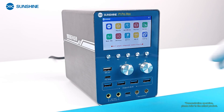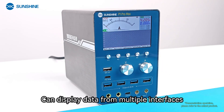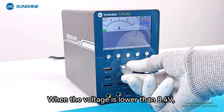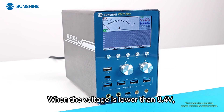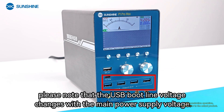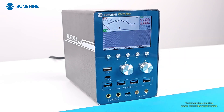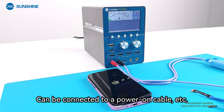The Complex mode can display data from multiple interfaces simultaneously. The voltage can be adjusted with the knob. When the voltage is lower than 8.4V, please note that the USB boot line voltage changes with the main power supply voltage. The current size can also be adjusted with a dedicated knob, and a power-on cable can be connected.